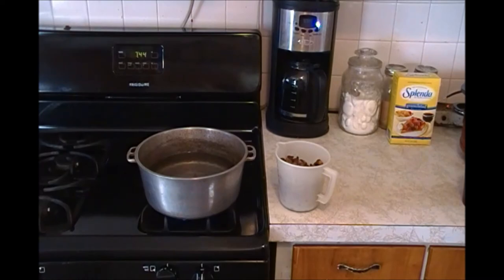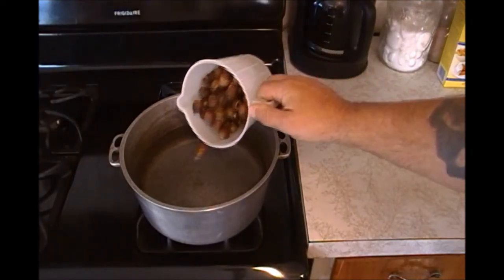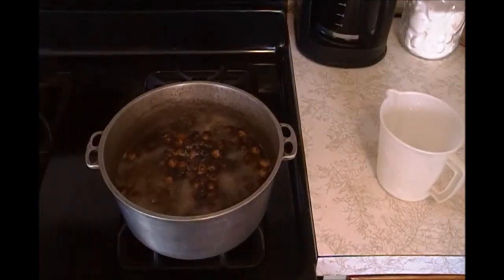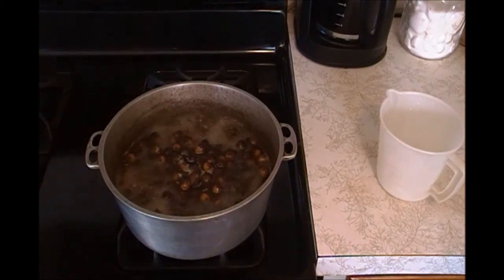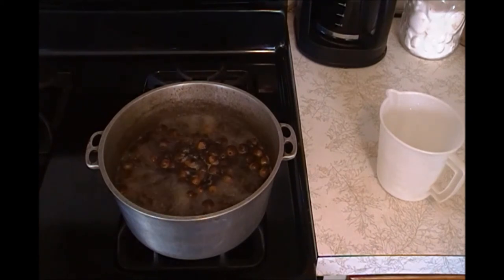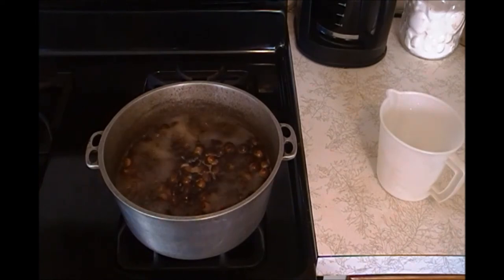And it will stain dark brown. The acorns have been at a full boil now for about five minutes. We're going to go ahead and turn that heat off, let them cool down. We're going to strain out the acorns and we'll go on to the next step here in a minute.